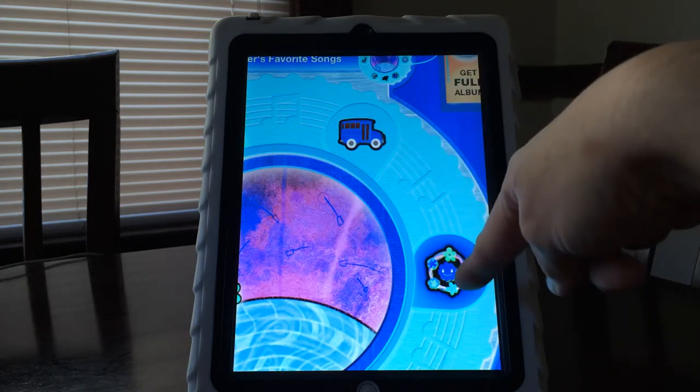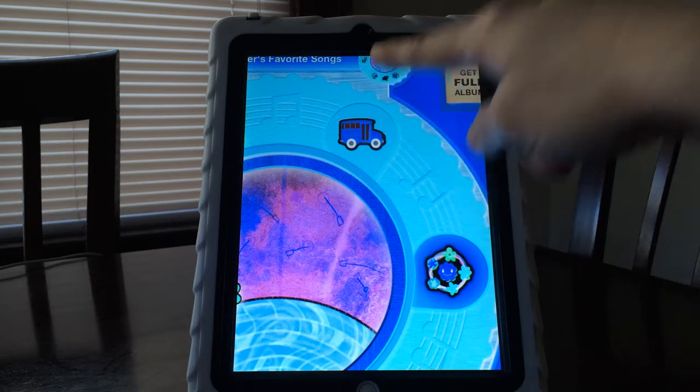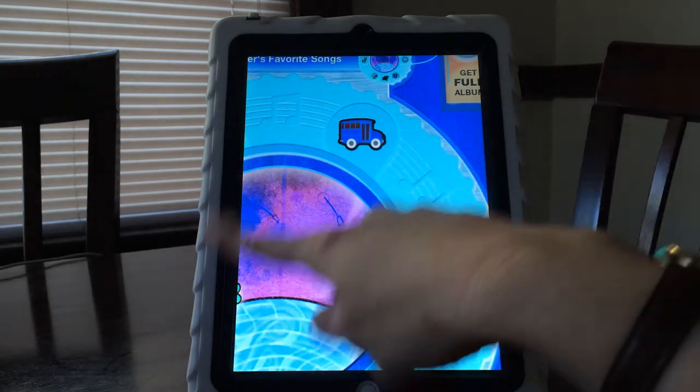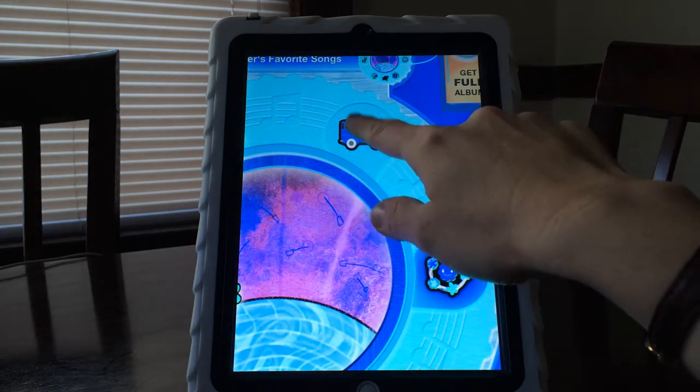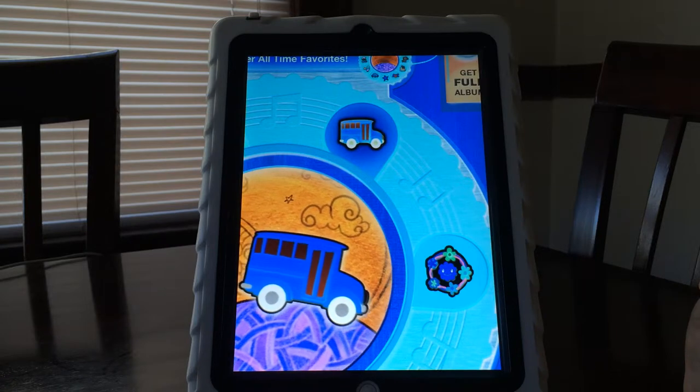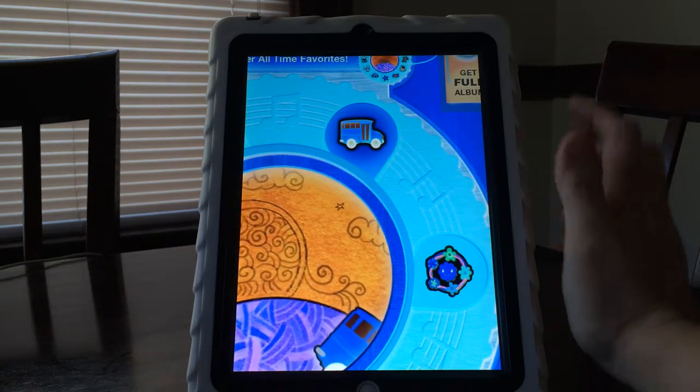So now I've grayed that out using Guided Access and I've only got two choices: do you want to listen to Wheels on the Bus or do you want to listen to Ring Around the Rosie — and you can still see the animation. Wheels on the Bus — there you go. It makes it a much simpler app.